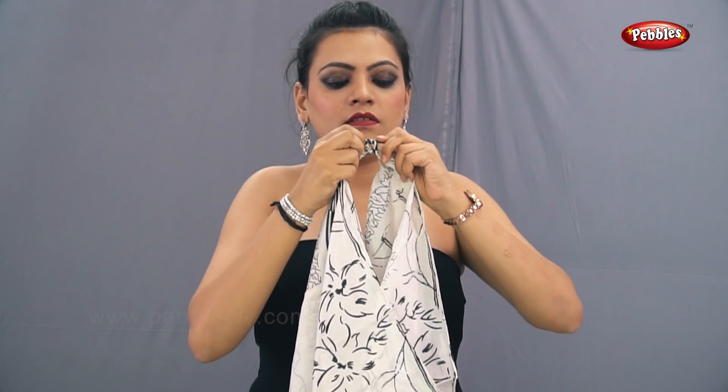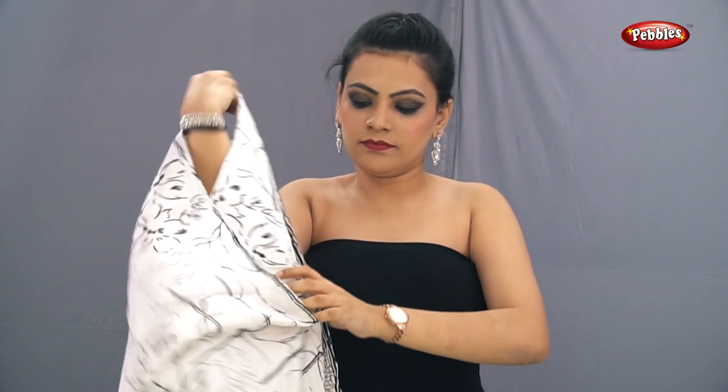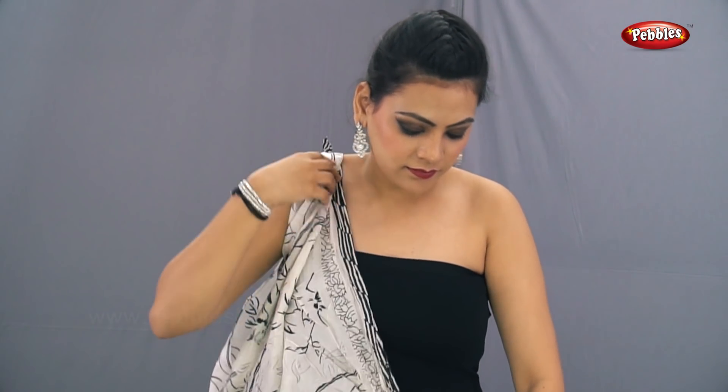Now take one edge of the saree and tie the knot from both the ends, like it's been shown on the screen, and put it on your right arm.